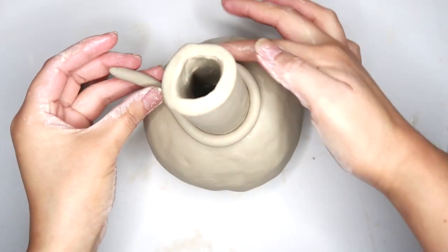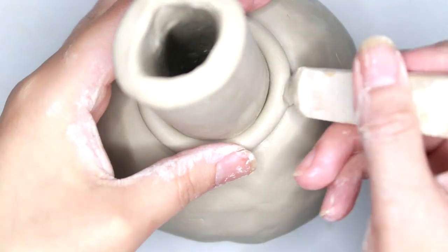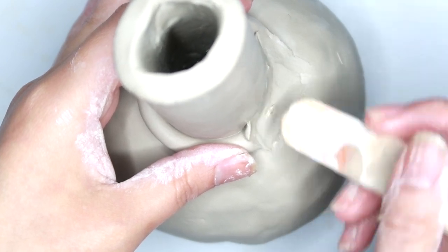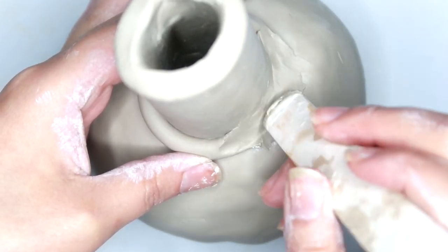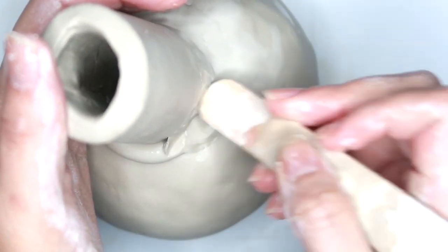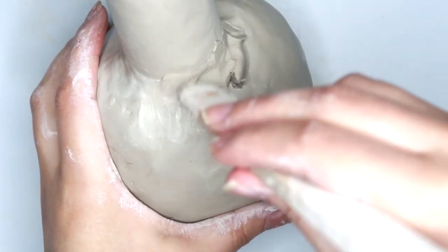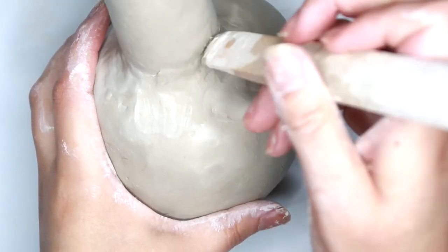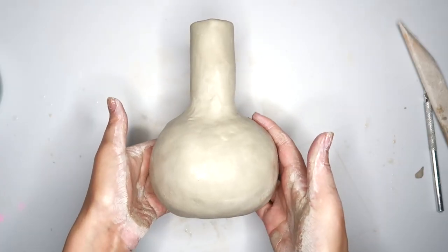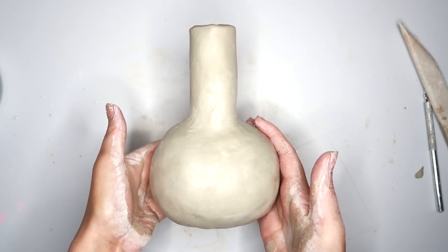Taking another coil of clay, I'm going to wrap this around the stem of the vase and then blend the two together. Make sure to use some water to help this blend together more. You guys can totally be done here, but I wanted to add in a little handle, so that's what I'm going to do right now.